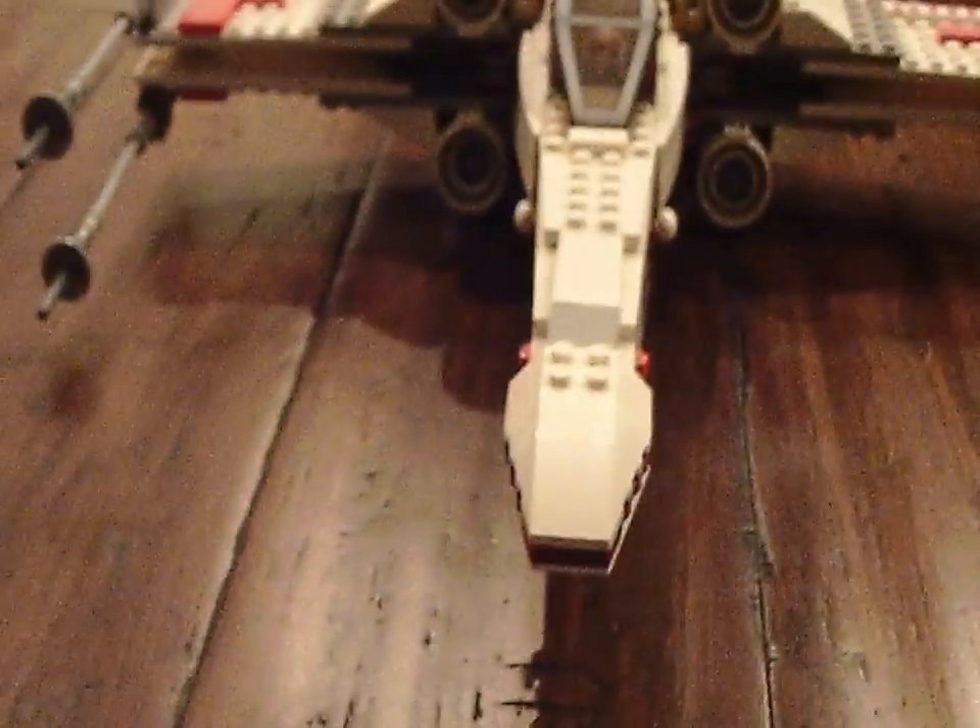Hi guys, Advisor here, and today I am reviewing another LEGO set for you guys. You might notice a jumping quality — that's because I finally got an HD camera to record on. But nonetheless, let's get started with this LEGO review now, shall we?